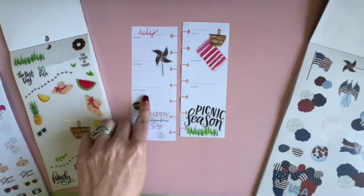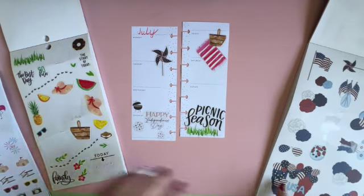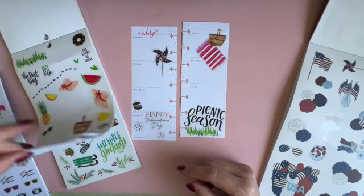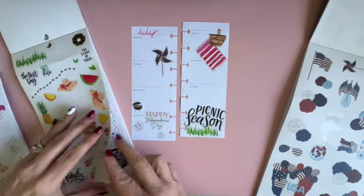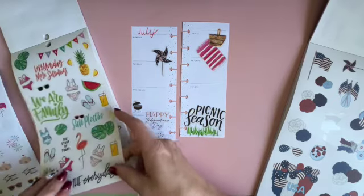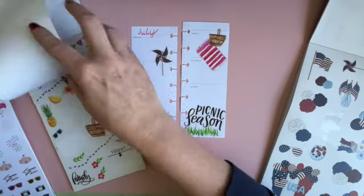We have the pinwheel — that one's too big. Those are big, I don't like those ones as much.